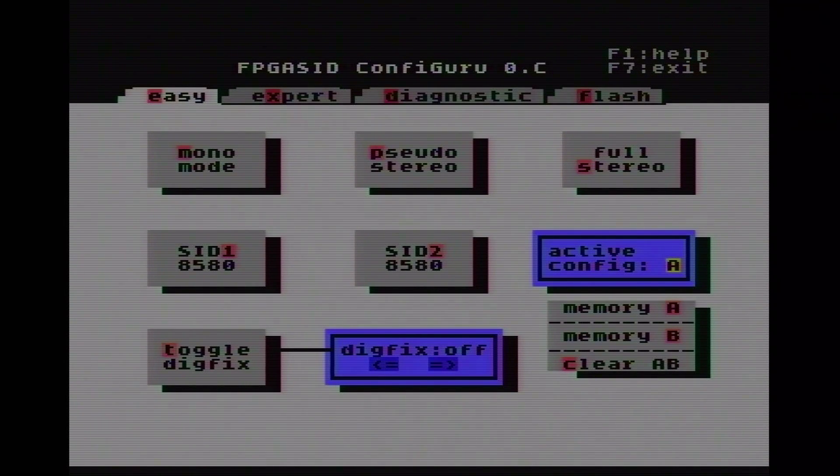Here we have basically four different menus. The first one is the Easy Menu, and this is really meant like that — we just have a few options to select. The interesting thing is that we can configure the FPGA-SID to either run in a normal one-SID mode, a so-called pseudo-stereo mode, or in a full-stereo mode. The mono mode and the pseudo-stereo mode are basically single-SID modes, while the full-stereo mode is the two-SID mode.